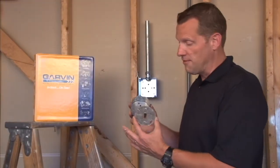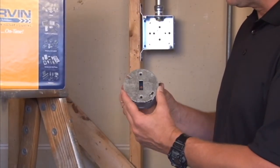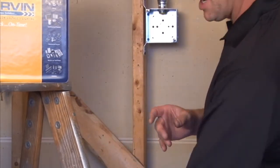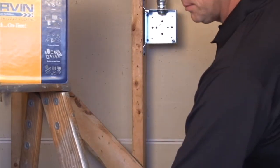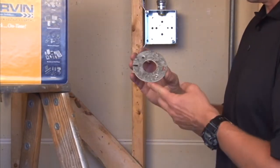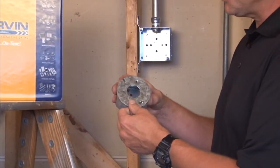Garvin Industries manufactures a variety of flat covers for devices that fit on 3.5-inch octagon boxes. As you can see, this particular model is made for a direct installation of a toggle switch, but we also offer a variety of other styles that include the installation of a duplex receptacle, 1.5-inch conduit and connector, or two variations of single receptacles that fit directly on a 3.5-inch octagon box.